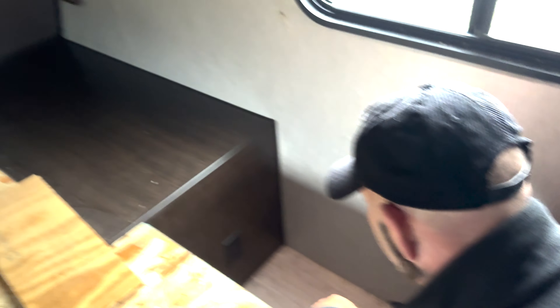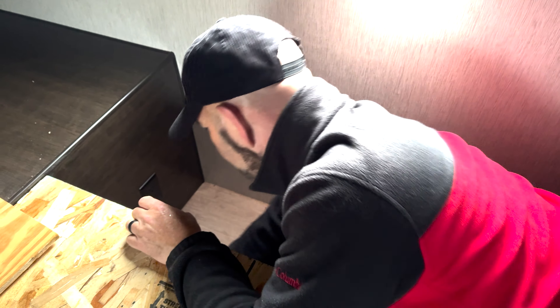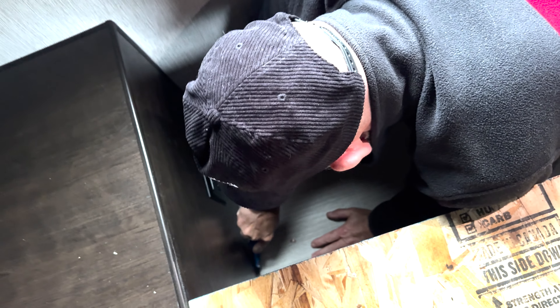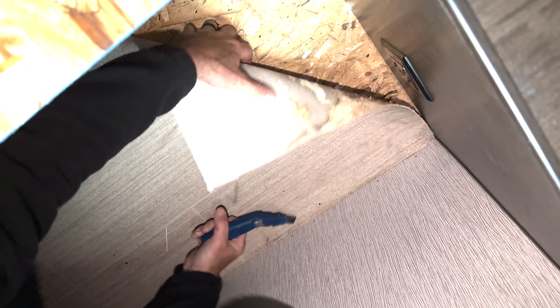The area with the soft spot was directly next to the bed and just underneath the window. You could feel it directly underneath the linoleum, so we needed to move things out of the way to see what's underneath. Using a razor knife, I cut the linoleum around the edges so I could peel it back without damaging it. While peeling it back you need to make sure all your cuts are in place so it doesn't tear. In this case I was able to get it out without tearing it.